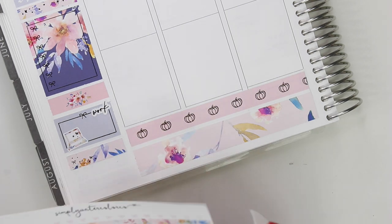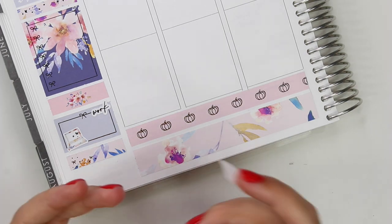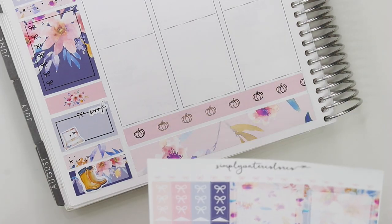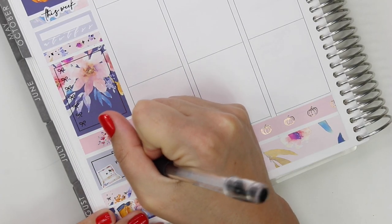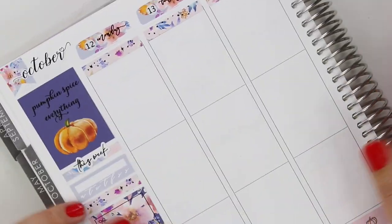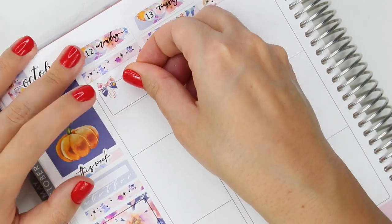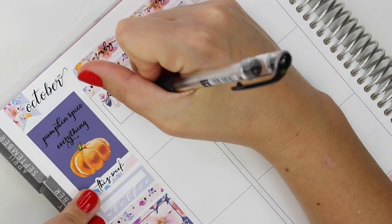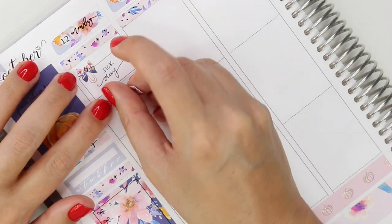I've pretty much laid down the whole base of the kit at this point. If you're watching this and it's not Black Friday weekend, I also have a code for Simply Watercolor Co that you can use anytime — it is LAUREN15 for 15% off — and all the rest of my coupon codes will be listed down below. So let's move on to the day by day. Pretty much everything I used in the sidebar was from the kit aside from the glitter mama October script up top.